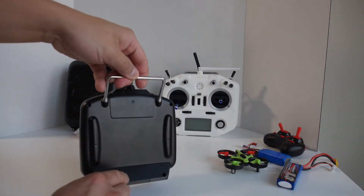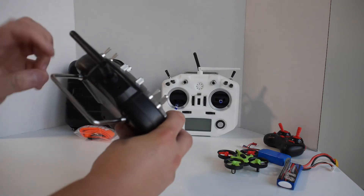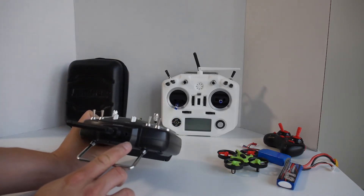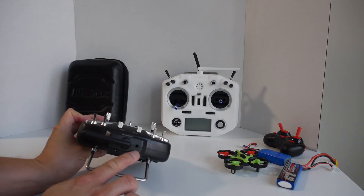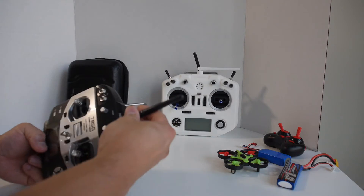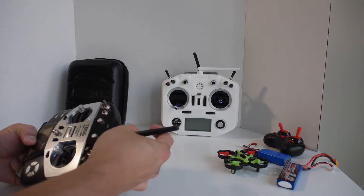On the back there's really nothing other than the handle. At the very top you have a headphone jack which is for the training port. The antenna itself is removable as well — it's a foldable antenna that you can twist off if you want to replace it with something else.